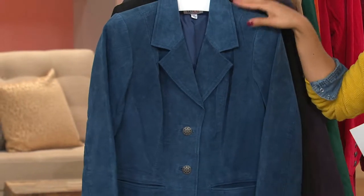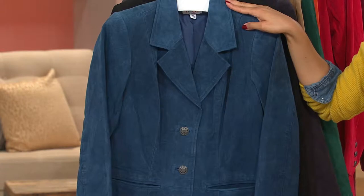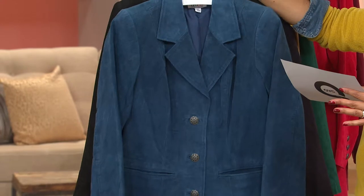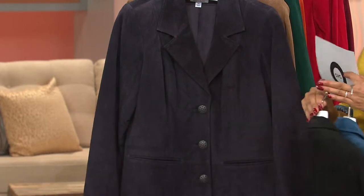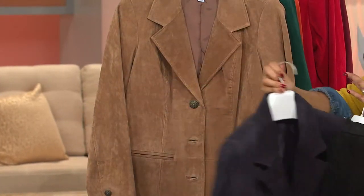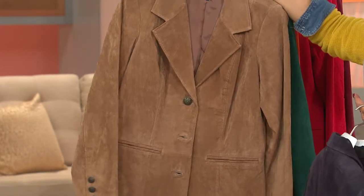This is a genuine 100% suede leather blazer for under $90. Here are your color choices, starting with our mallard blue. Sizes double extra small through 3X are available. Here it is in the black. We also have the charcoal gray — a very deep, dark gray. We also have this in chestnut, a nice neutral, very classic, very town and country.